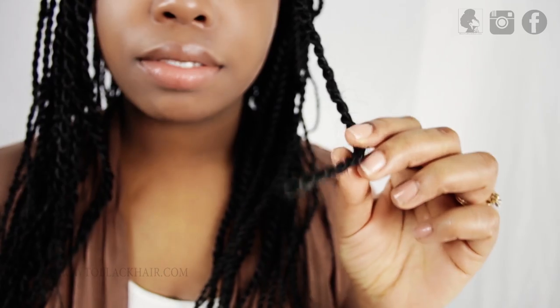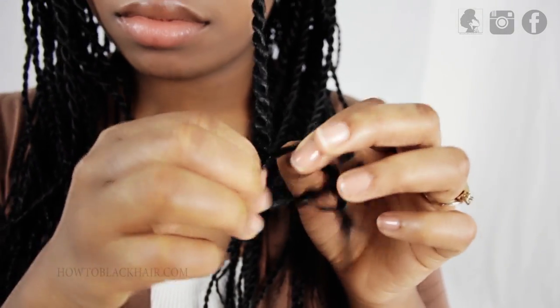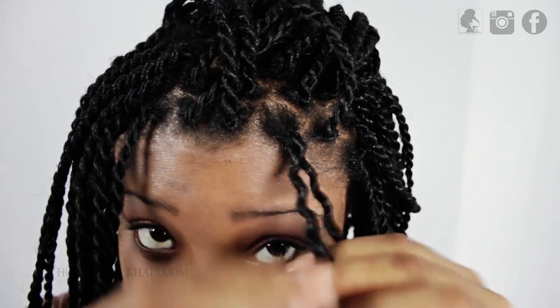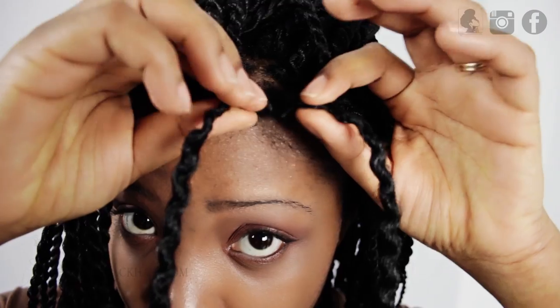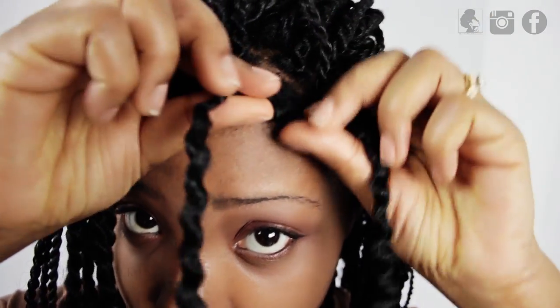Now when you're ready to take down your style, make sure that you cut the end of your Senegalese twist and gently unravel with your fingers. As you're unraveling, make sure not to pull on your hair, but just gently slide the extension from each section. Gently roll the extension and open it up so that you're able to release your real hair from your twist.